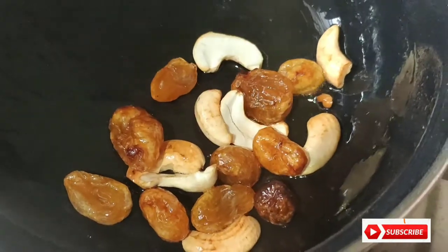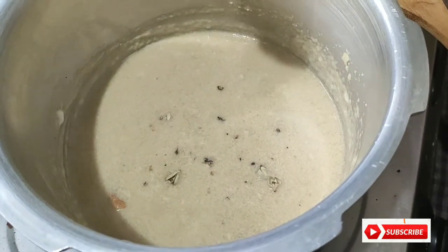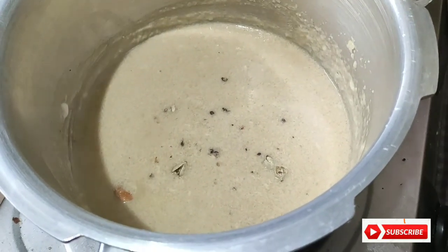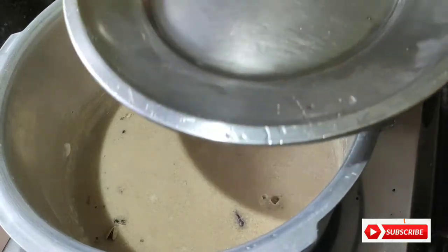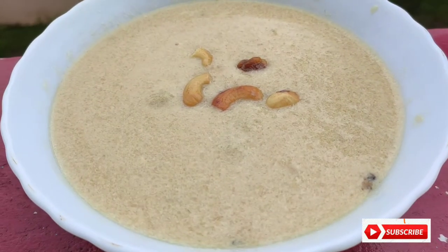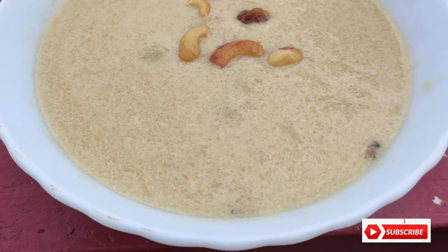I will add oil. We will put the eggs in the pan. We are ready to cook the pan. We will cook the pan.